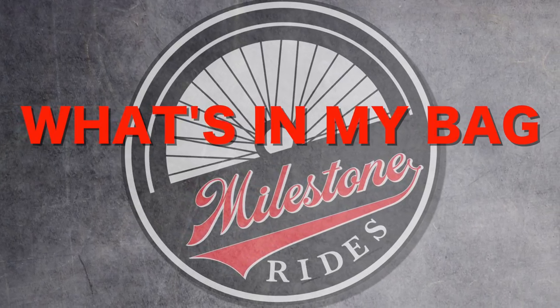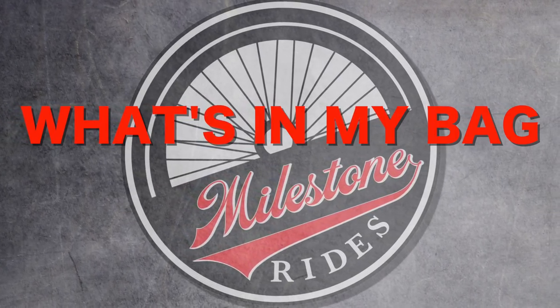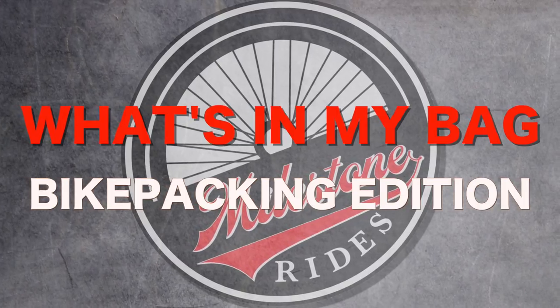Hey guys! This week I am checking out what's in my bag. I'm sure a lot of you guys want to see what I bring on a multi-day tour or a bikepacking tour. Last week you had a chance to check out what's in my bag for a multi-day bike tour. So this week we're going to see what I bring on a one to two day type of tour, more of like a bikepacking setup. Let's check it out.